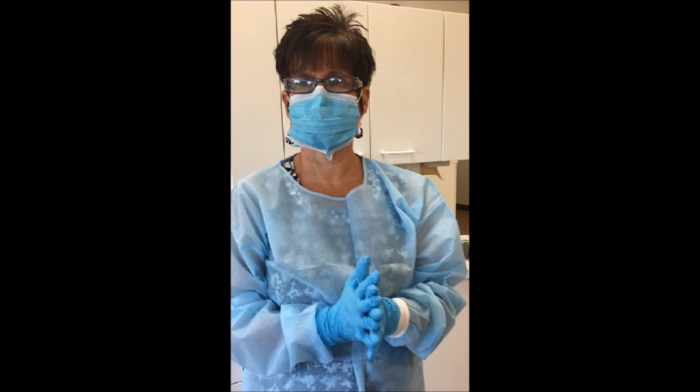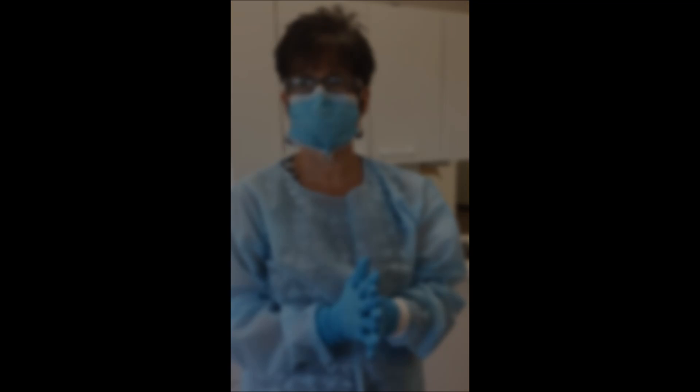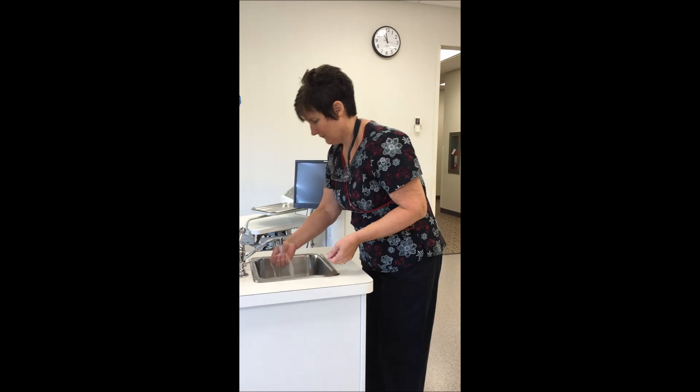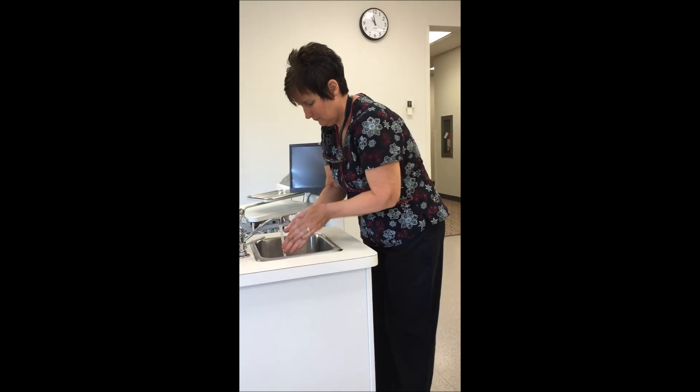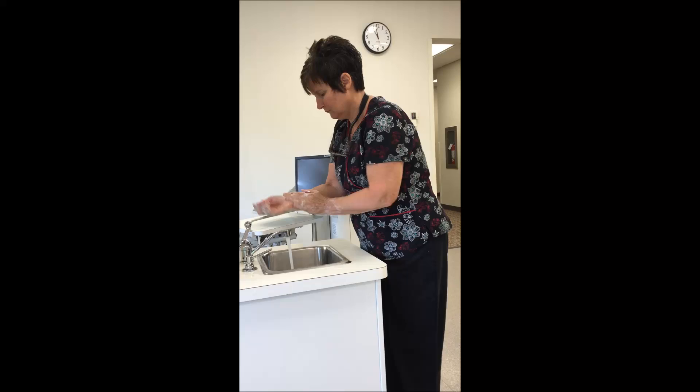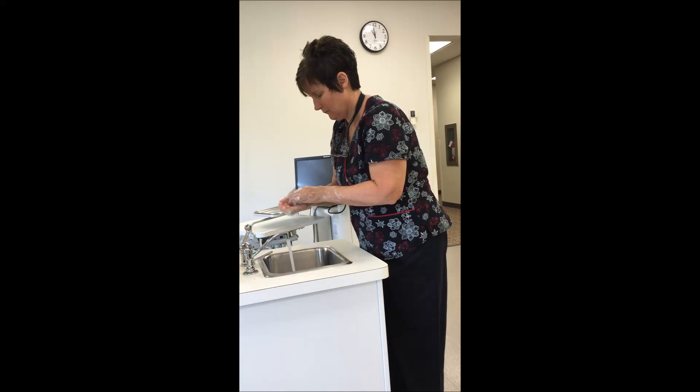It is important to approach the extraoral clinical examination in a systematic manner. The examiner should establish a routine sequence for all examinations to ensure that no structure is accidentally omitted during the exam. There is no one correct sequence; however, the sequence selected should be logical and efficient. The dental hygienist should don protective eyewear, gloves, mask, and overgown before beginning the extraoral examination. The clinician should perform a thorough hand wash prior to donning personal protective equipment.